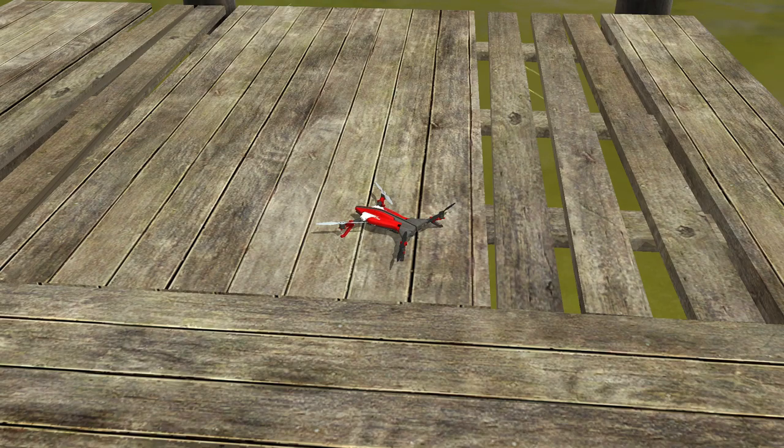But this is a Helimax Voltage. It has electronic — or electric — ESC reversing props. I am starting to learn FPV on it. I like FPV 3D, which I'll show you here in a minute.